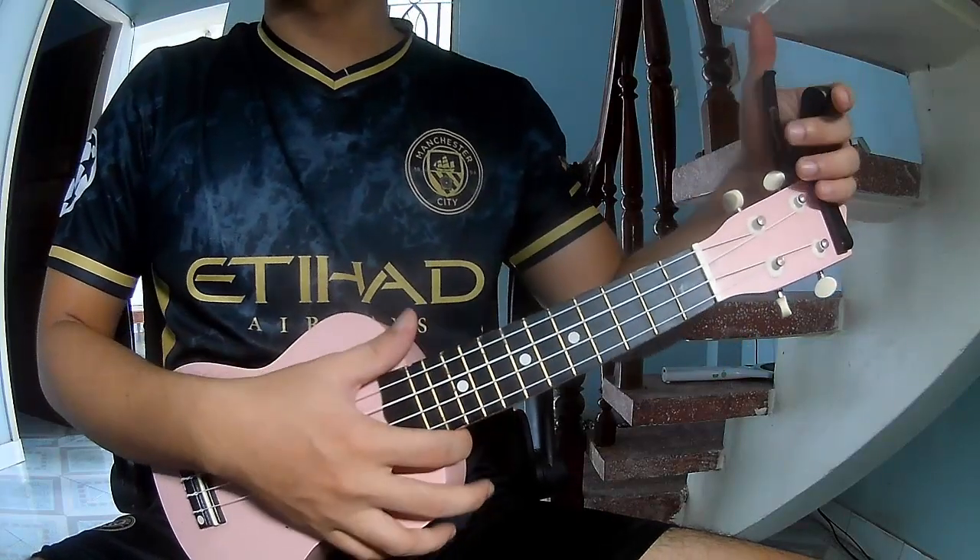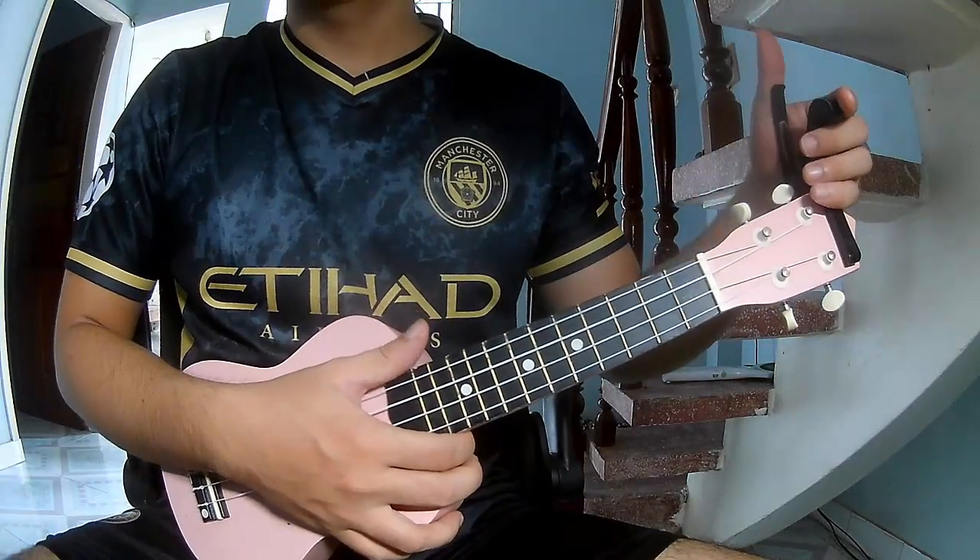Hi everyone, today we'll see how to play Landmix by song 41.